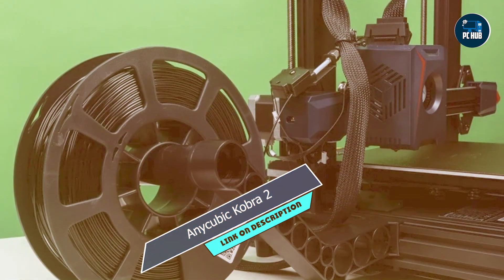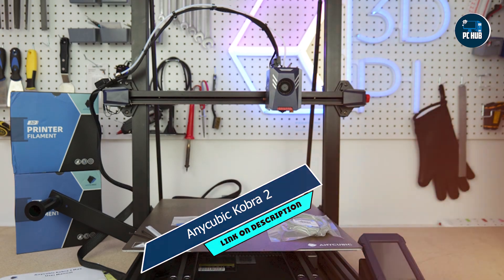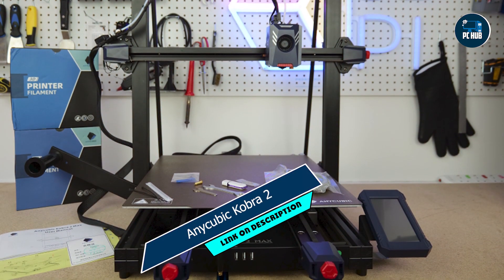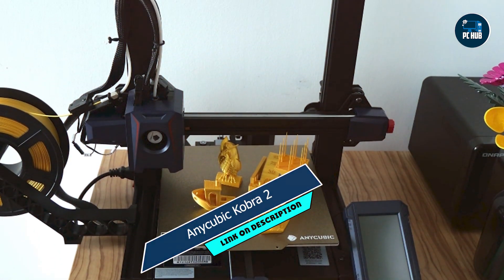Durability: Built to withstand hours of continuous printing, the Cobra II is equipped with high-quality components that deliver consistent results time after time. Say goodbye to flimsy printers that break down at the slightest hiccup.